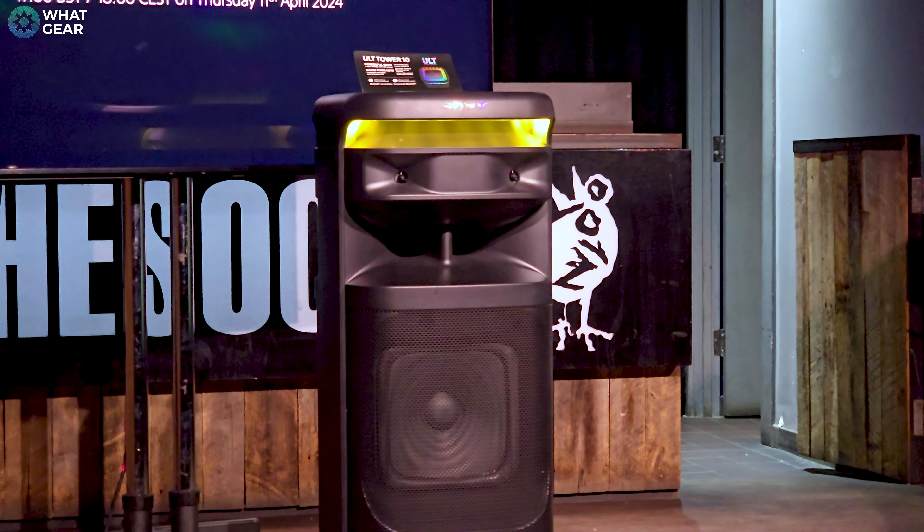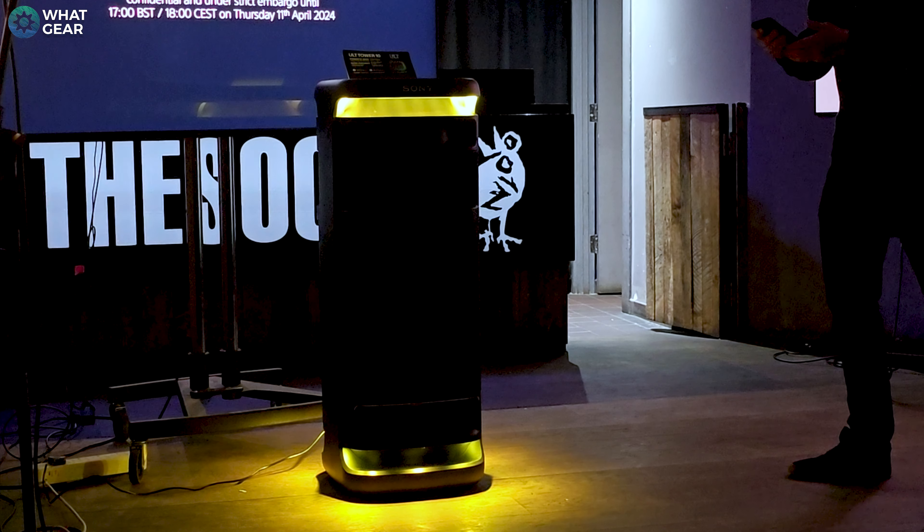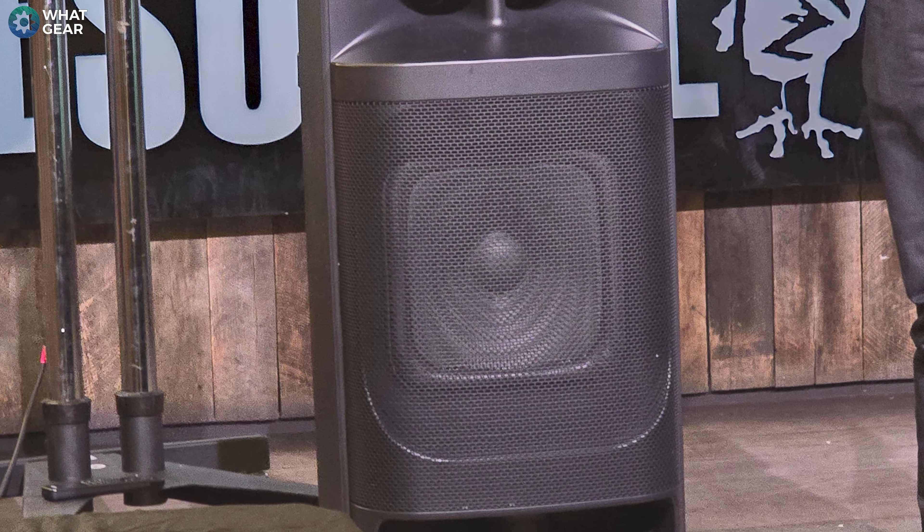There are four tweeters in total — two on the front, two on the back — two mid-range drivers towards the top of the speaker, and one giant X-Balance bass driver at the base of the speaker. So you get the idea, this thing has massive energy, just like me after three coffees in the morning.